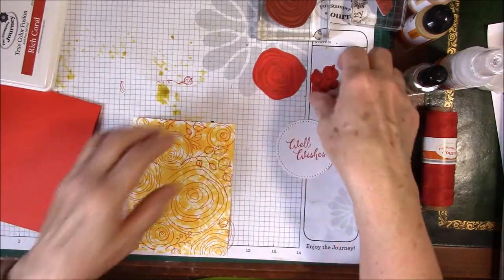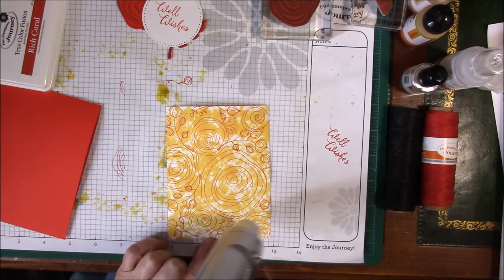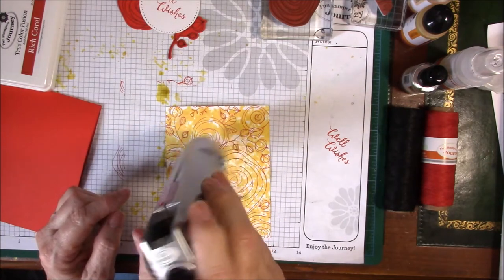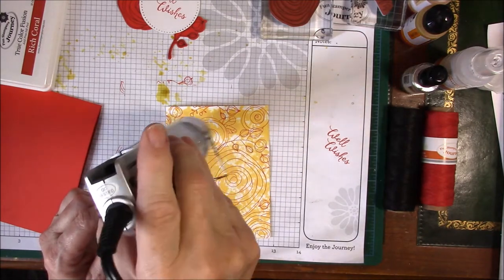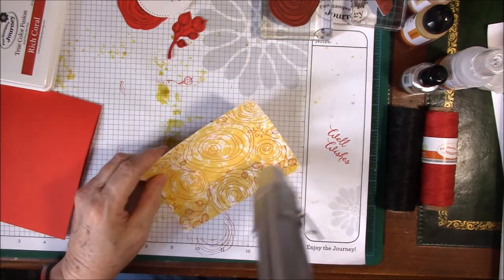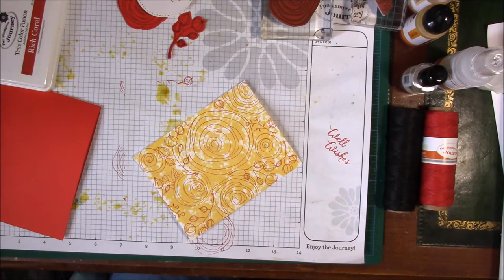I'm going to take a heat gun to this just to dry it a little bit. It'll also flatten it out. If you use a heat gun, the paper will curl in the direction of the heat, so when it's bowed down this will help to flatten it out. I think that's dry enough. I love this background.